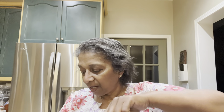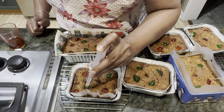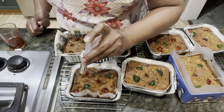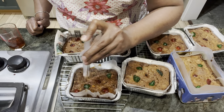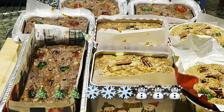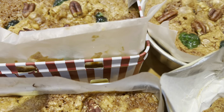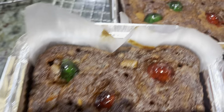I put some rum in a syringe, poke holes on the cake, and just inject the rum through those holes. Do the sides first, then zigzag across the whole thing. I'll complete the whole thing, let it cool, and see you tomorrow. These four are the white non-caramelized Christmas cake and this is the caramelized Christmas cake.